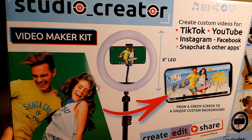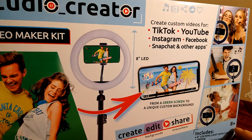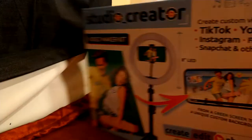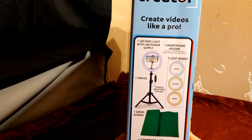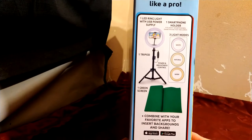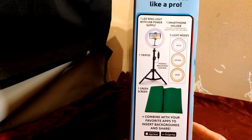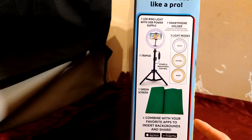It comes with a little backlight which kind of shows you how to make great videos like a pro, so I can do a little bit better when I'm doing these videos. It includes a tripod and a green screen.